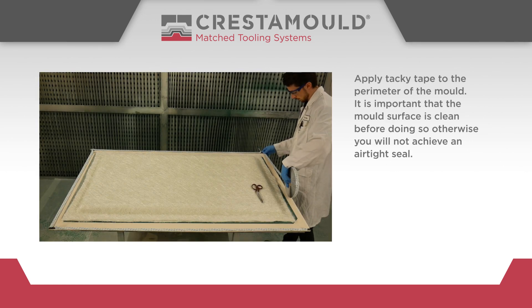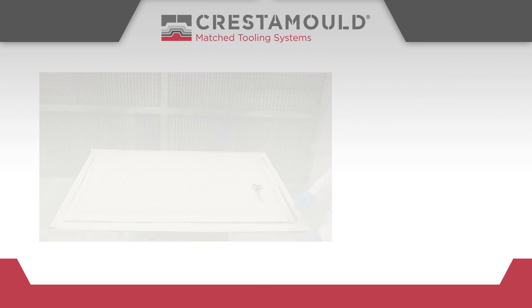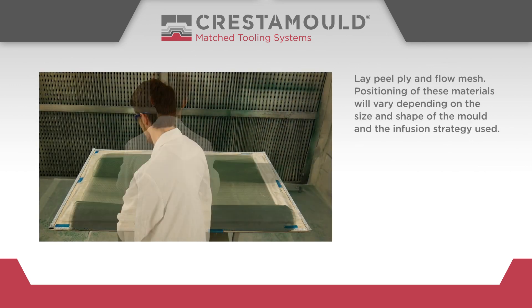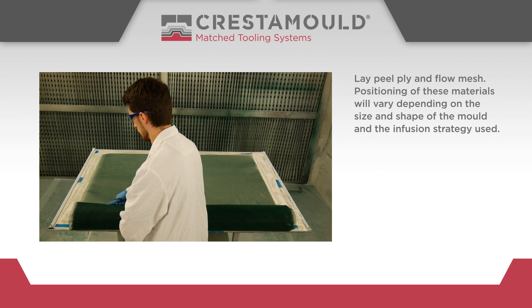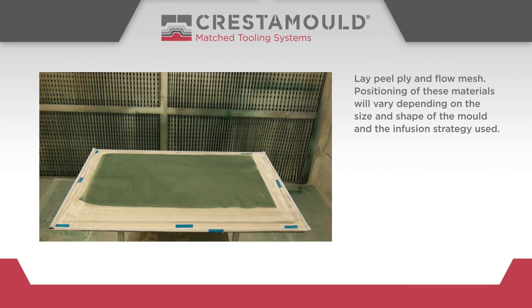Apply tacky tape to the perimeter of the mould. It is important that the mould surface is clean before doing so, otherwise you will not achieve an air-tight seal. Lay peel ply and flow mesh; positioning of these materials will vary depending on the size and shape of the mould and the infusion strategy used.